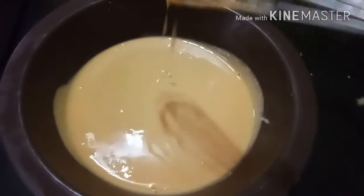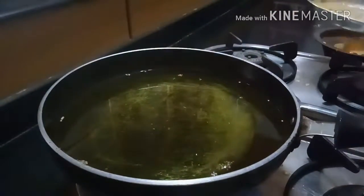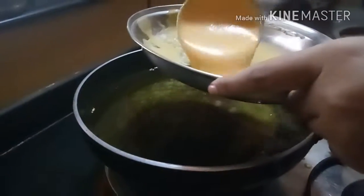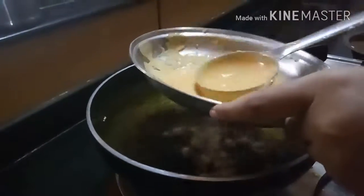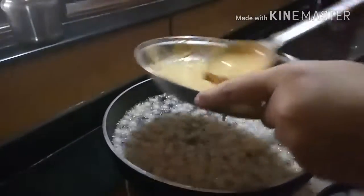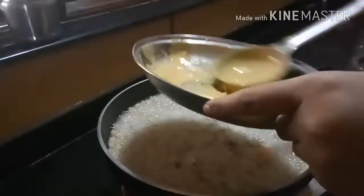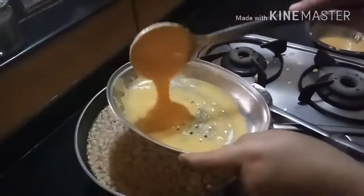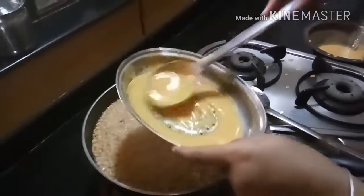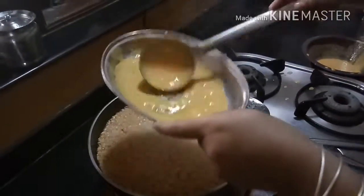Now in a hot pan, heat oil. With the help of a vegetable grater, make Bundis as shown in the video. Slowly make all Bundis like this — you can use a vegetable grater or a Jhara.